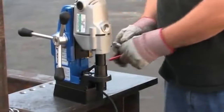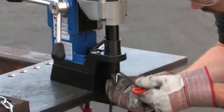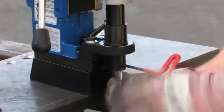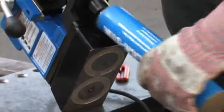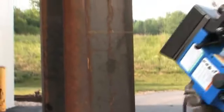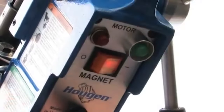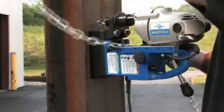To use the H&B 904S, insert the cutter and pilot into the arbor. Apply Hogan slick stick lubricant to the inside and end of the cutter. Position the pilot close to the area you are drilling and turn the magnet on. Always use a safety chain.